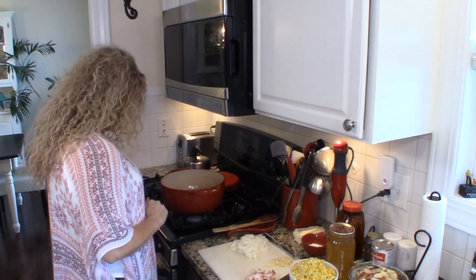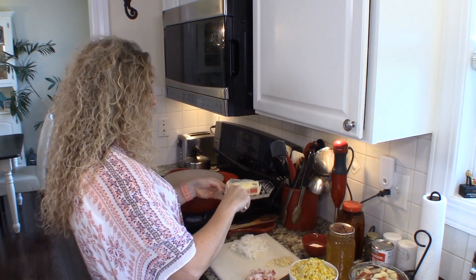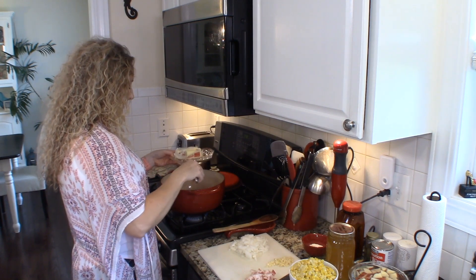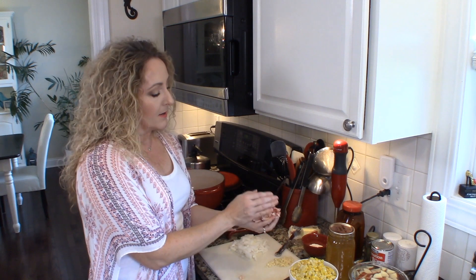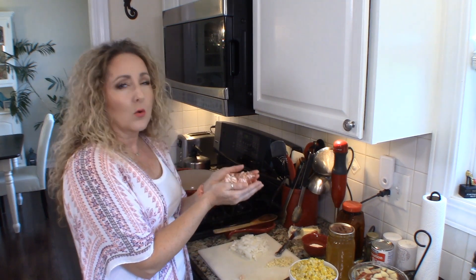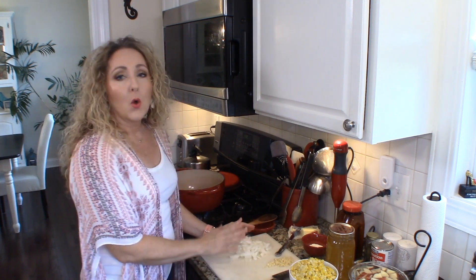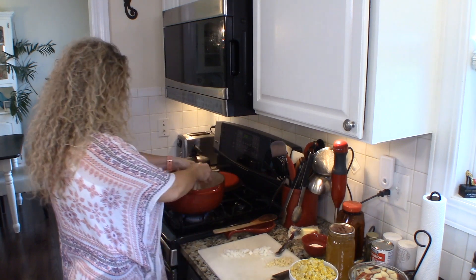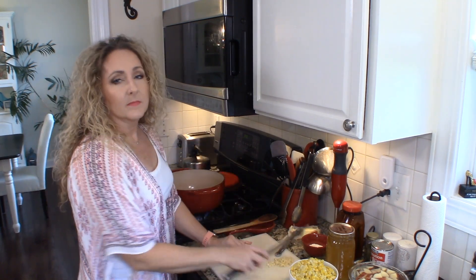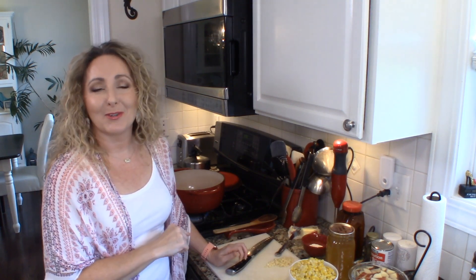I've got my pan preheating here on a medium heat, and to that we're going to add about three tablespoons of butter. I'm also going to add four slices of thick-cut bacon that I've chopped into about quarter-inch pieces. We're also going to add one sweet onion — you want about a cup, cup and a half of chopped onion; I used one medium. We're going to let the bacon and onion cook together and let the onion sweat out. When the onion starts to get a little caramelized on the edges, I'll bring you back and we'll start adding our other goodies.